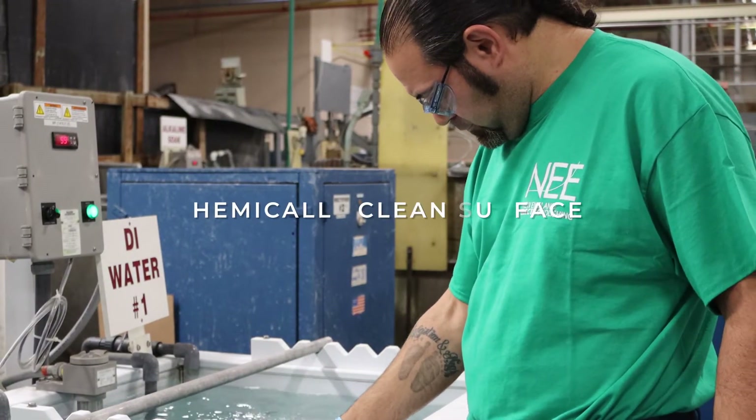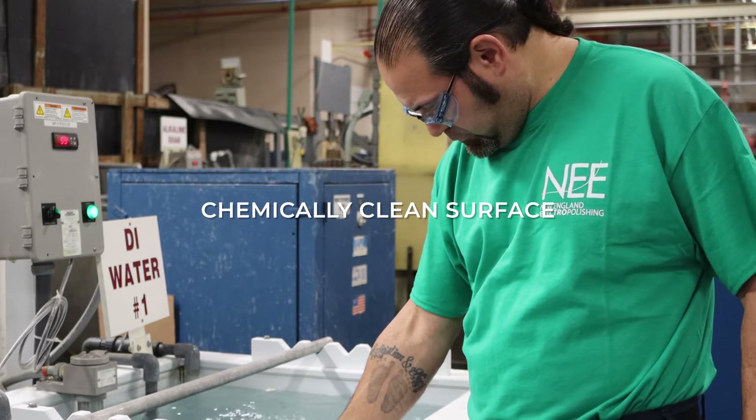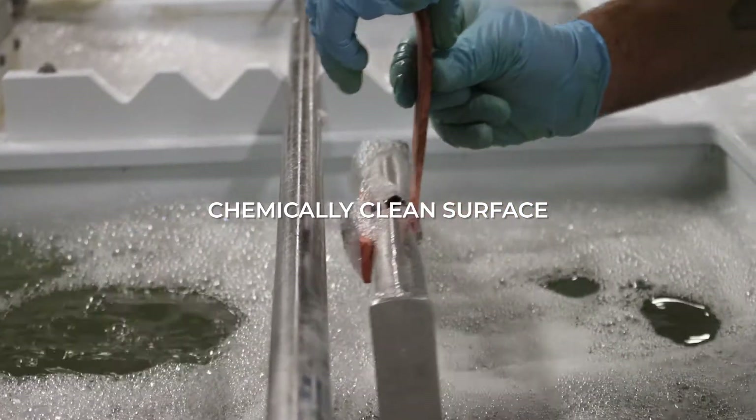Passivated parts shall exhibit a chemically clean surface and shall on visual inspection show no etching, pitting, or frosting.